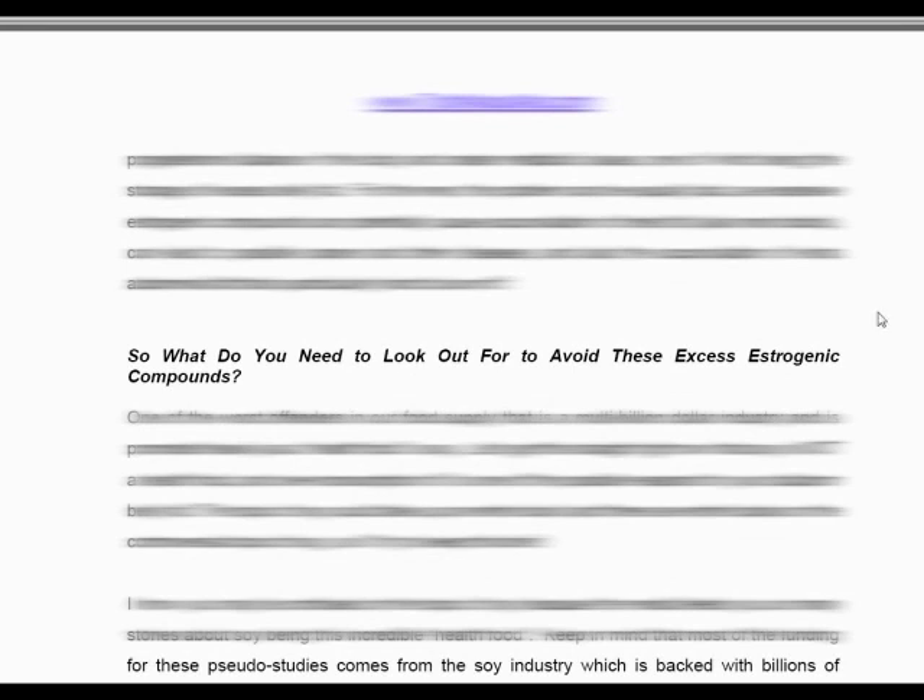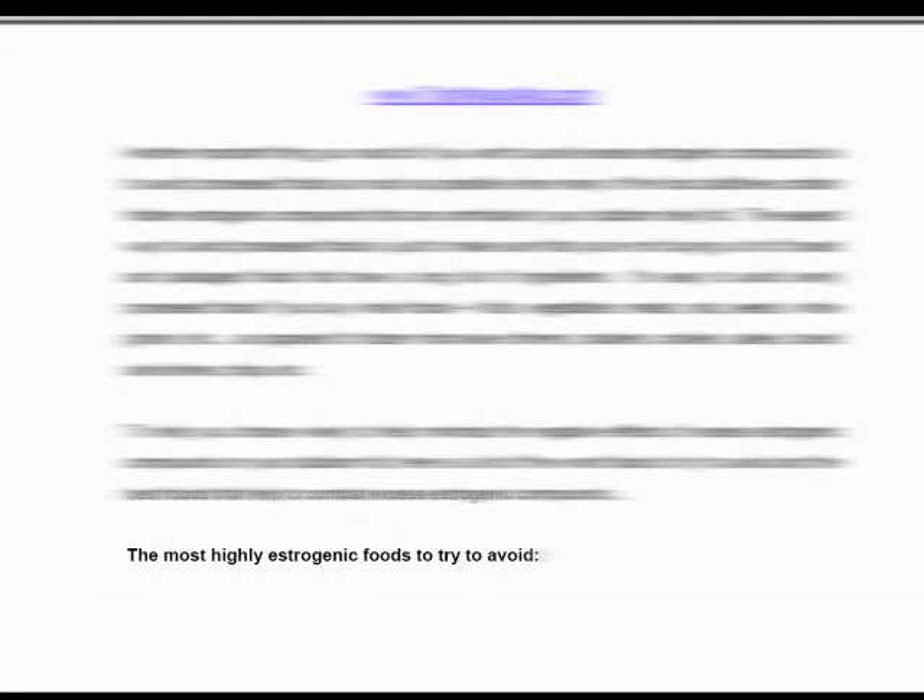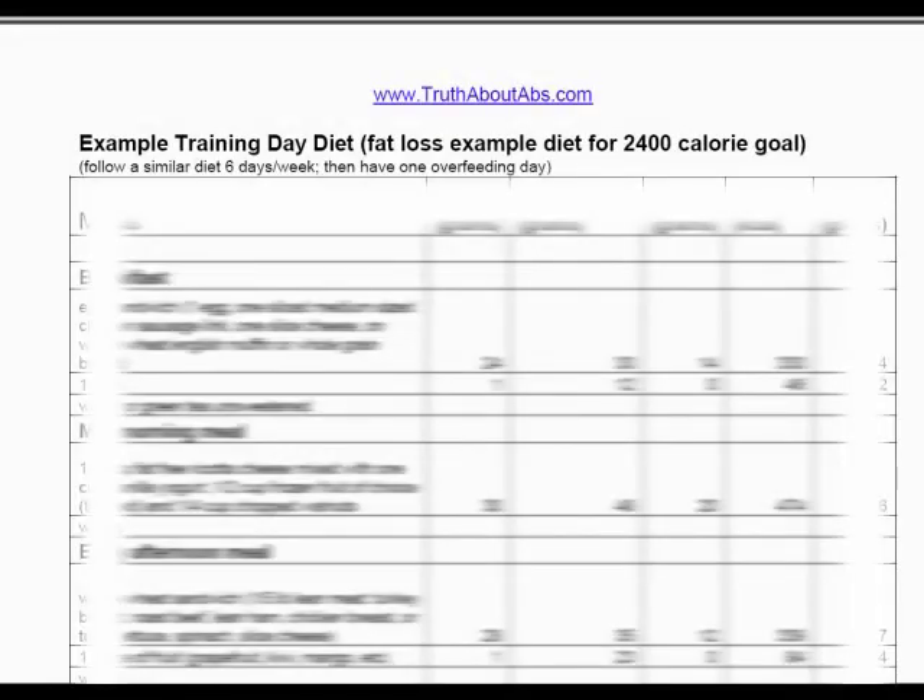You'll be surprised at some of the so-called health foods that Mike reveals for what they really are. For example, on page 47, Mike talks about soy under the heading of belly fat and estrogenic compounds — you'll be surprised at what he says about it. On page 49, he gives you a list of other foods to avoid so you can stay on the straight and narrow.